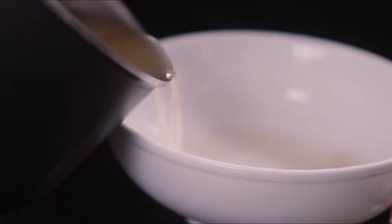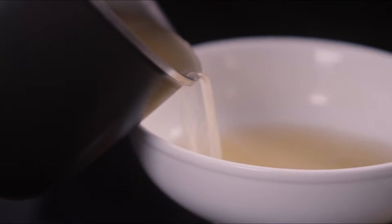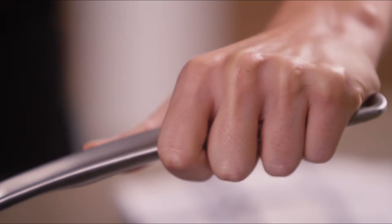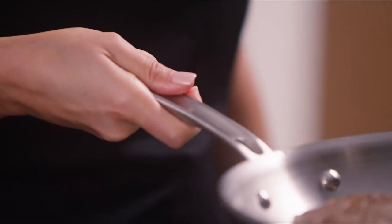Deeper vessels include domed stainless lids, while the pans feature rolled edges for drip-free pouring. Our signature Stay Cool Handle is designed to be ergonomically friendly for comfort, balance, and control.